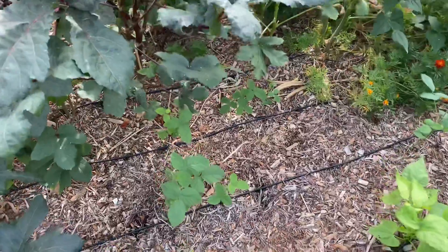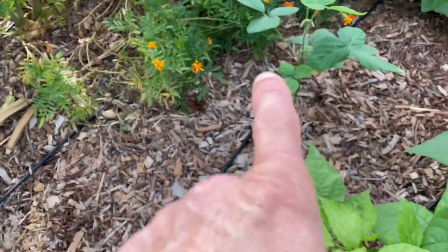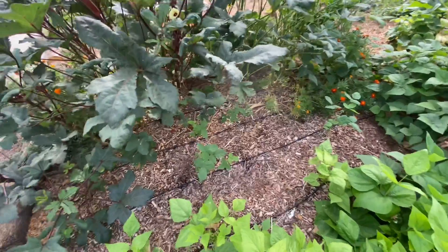We got soybeans I'm trying out. Looks like this one's got some beans on it. I haven't grown those before, so that'll be fun.